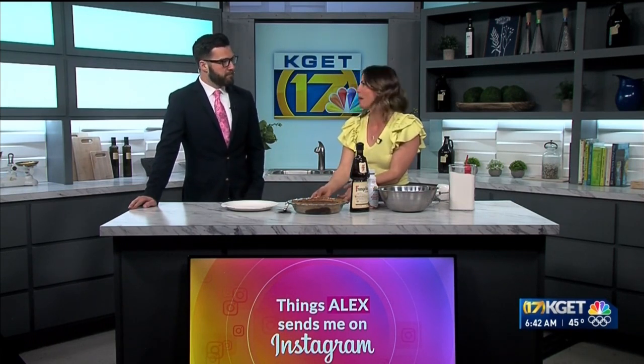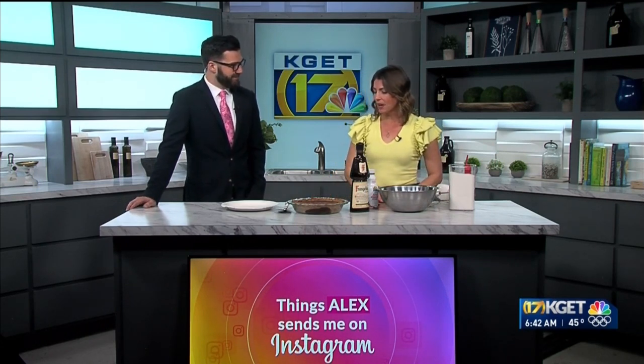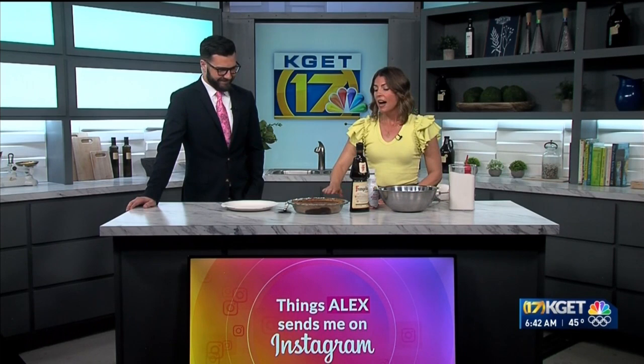Molten chocolate crackle pie. I've never made a chocolate pie before, and I'm glad that you did today. I am very excited to try this one. So it's really simple. Did I send this to you? You did.